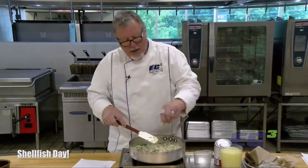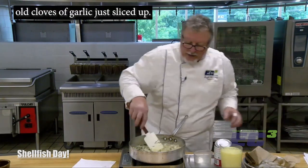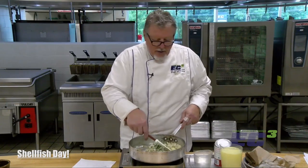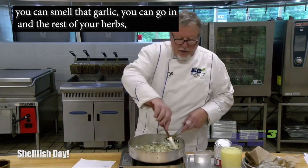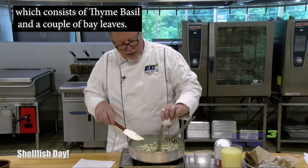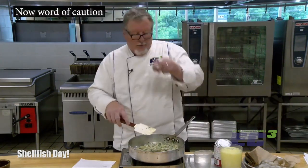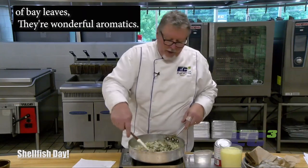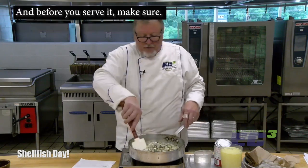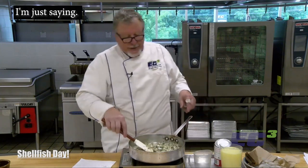Let's go ahead and get it in. That's two big cloves of garlic, just sliced up. As soon as you can smell that garlic, go ahead and add the rest of your herbs, which consists of thyme, basil, and a couple of bay leaves. Word of caution on bay leaves: they're wonderful aromatics but they're not good eats. Keep track of how many you put in there, and before you serve, make sure to take them back out. Nobody wants to bite down on that.